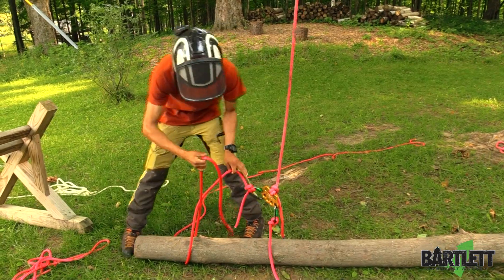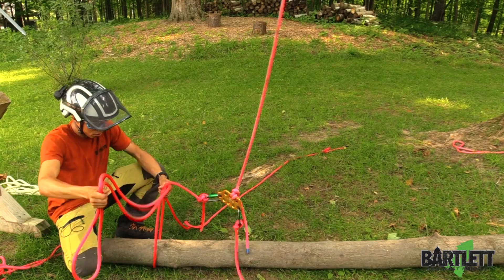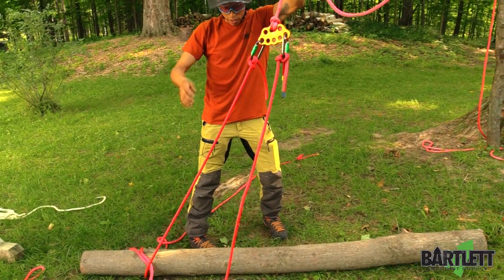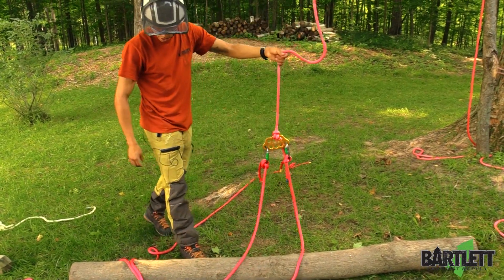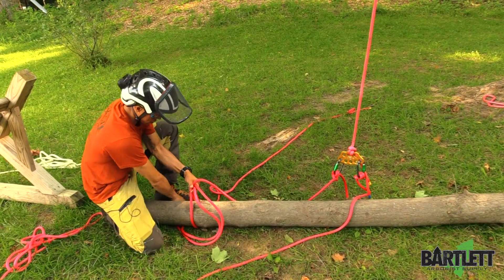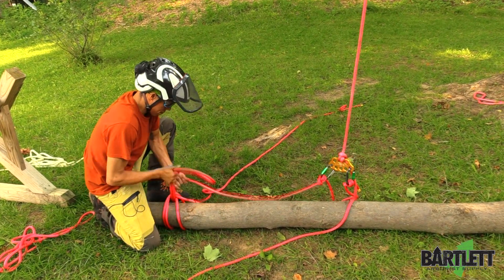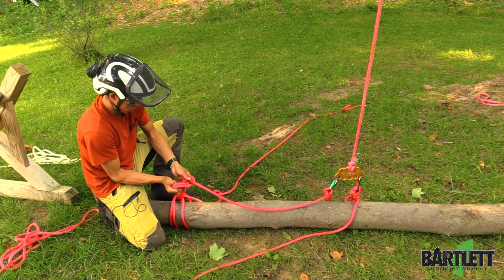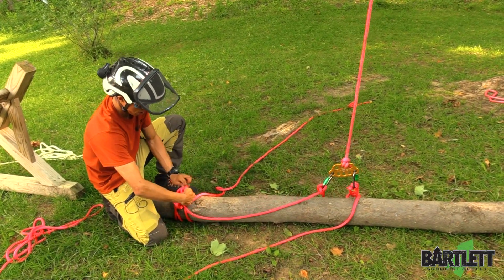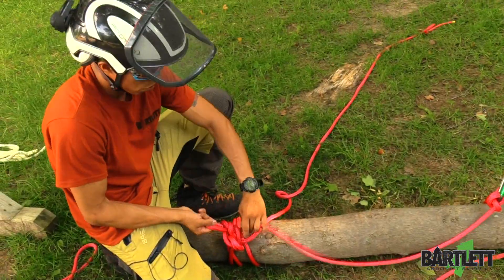I'm going to do clove hitches on bites to make this a little quicker. If I had assistance, this would have to be somewhere right in this area — I pre-measured that a little bit. Clove hitch that off, and back it up with two half hitches. That's a little short — just remember to give yourself a little bit of extra rope.